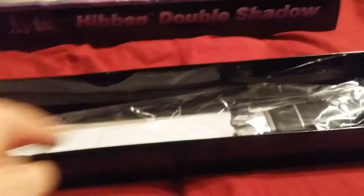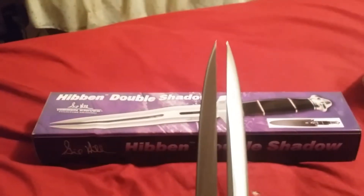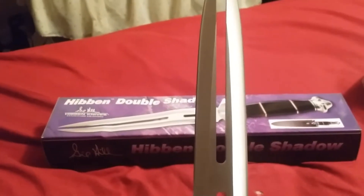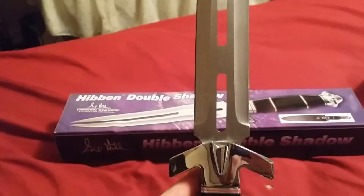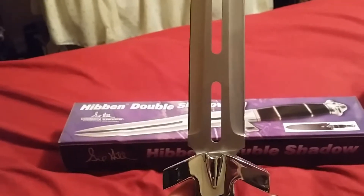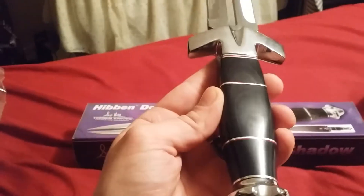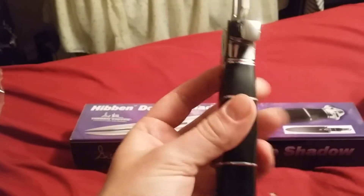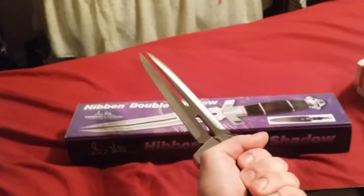Alright ladies and gentlemen, here we go — look at this! Oh wow! The handle has kind of like a woodgrain finish to it. This just feels terrific.